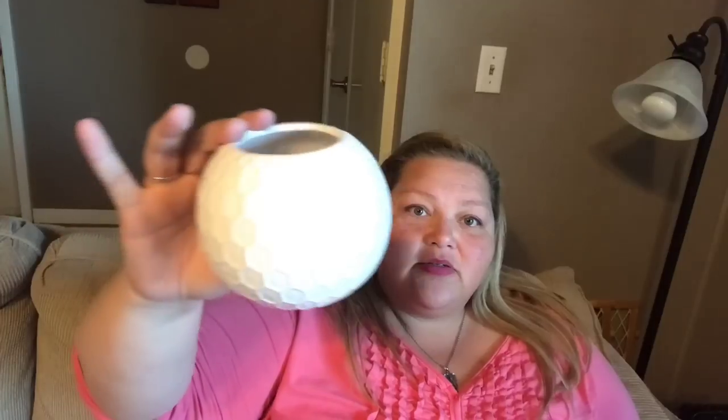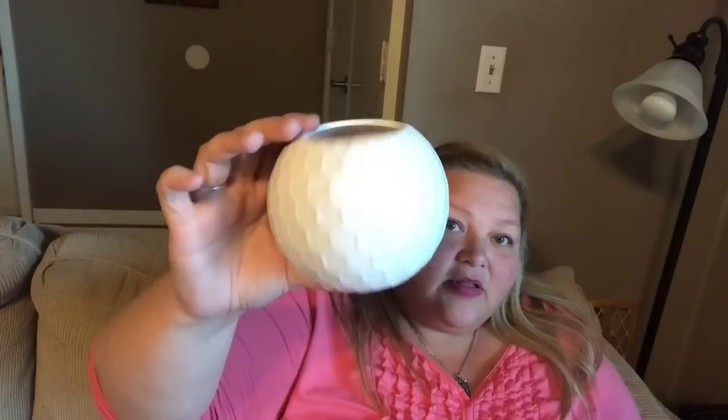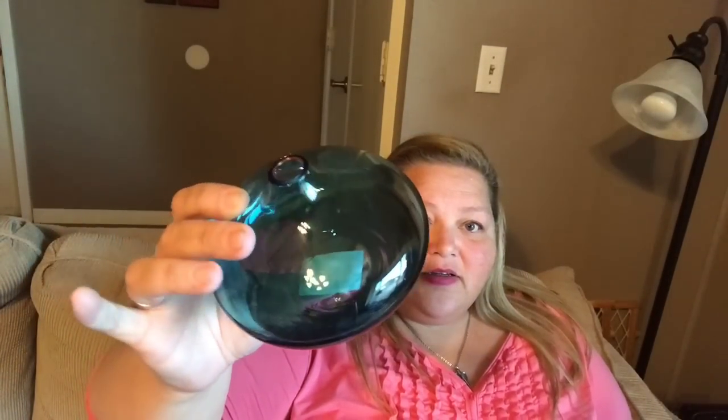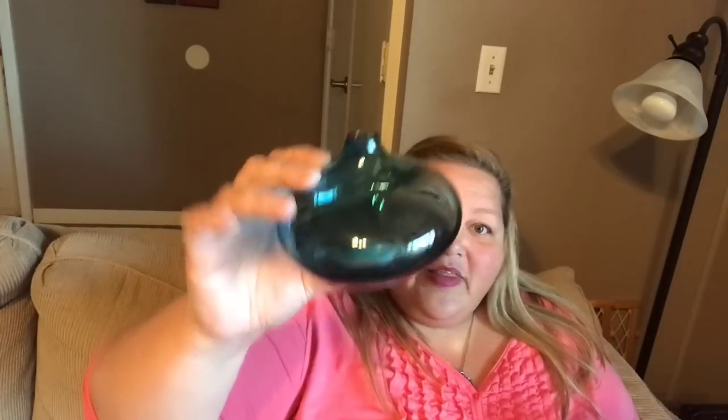First thing I got was one of these lights — it's the sunlight but you can see it here, it kind of looks like a golf ball. It's a planter, so I picked up a few of those. I also picked up this — look at how pretty that is! It's just one color but it looks darker here and lighter here. And then I saw this mirror — really pretty and white.